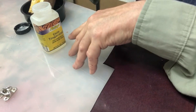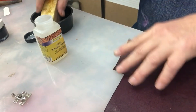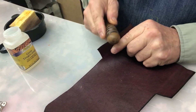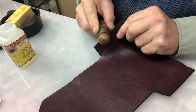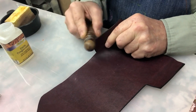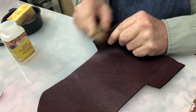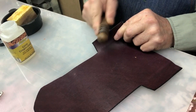Tengo la suerte de tener goma tragacantos. Si no tenemos esto, podemos bruñir tranquilamente con agua: humedecemos el borde y si el cuero está a su punto caramelo, ahí lo bruñimos. Para mí queda casi exactamente igual. A mí el tragacanto me lo regalaron, no es que lo compré. Yo generalmente no gasto. Queda bárbaro, es perfecto como queda con agua solamente.